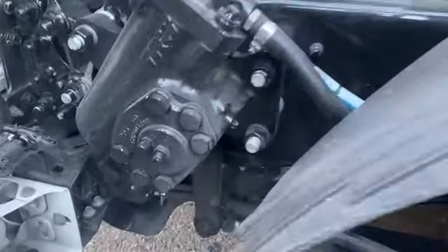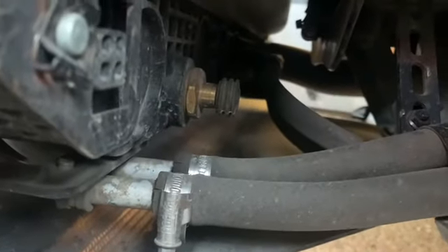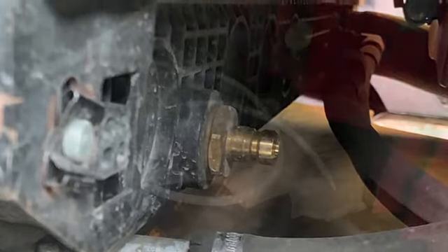In today's video I'll show you how to drain coolant from a Volvo D13 engine. There are about 11 gallons of coolant in that system. The best approach is to drain it into one-gallon jugs because it will be a lot easier to handle it later.